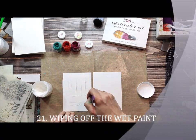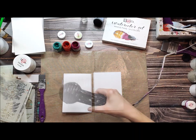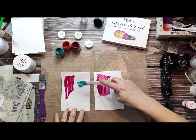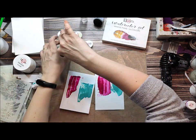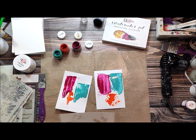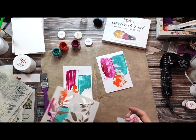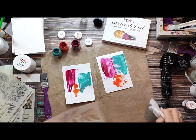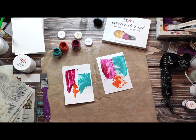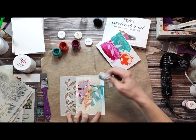The next technique I want to show you is wiping off the wet paint. I'm applying clear gesso on the left paper to prime it, and on the right you've got watercolor paper. When you apply the paint, you can use a stencil to wipe off your design. On the right I'm wiping off the excess of paint — the design is nice, but not that nice because it's not very white. If you want it really white, use clear gesso first. It works much better with clear gesso because you can wipe off the whole design.